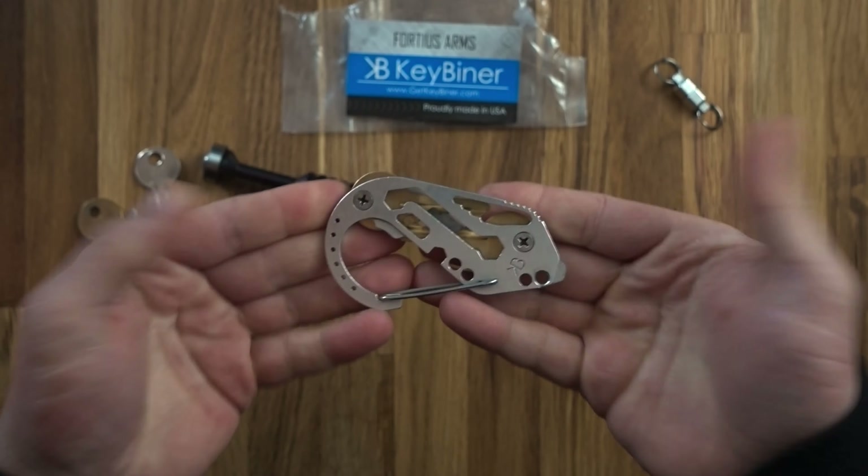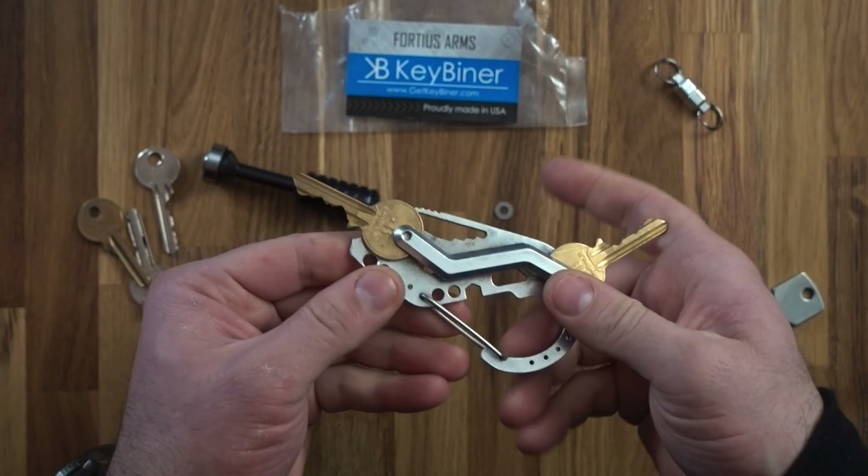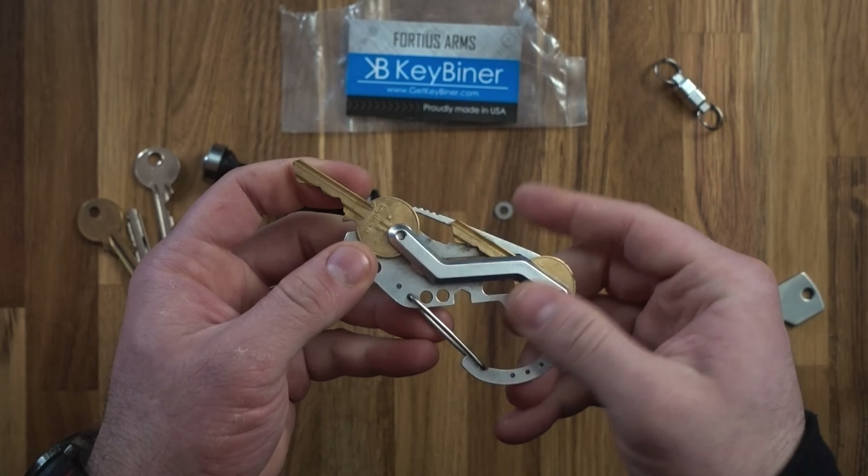There we go — two keys in the Key Beaner, nice and safe. In hindsight I probably should have oriented it the other way, but you get the idea. That's the Key Beaner from Fortress Arms. It's something I've used for many years and I do like it. I'd carry on using it if I had the need, and I'll be keeping it just in case that day comes again.